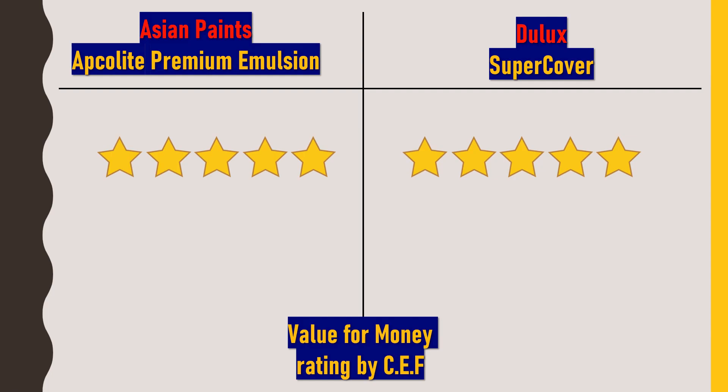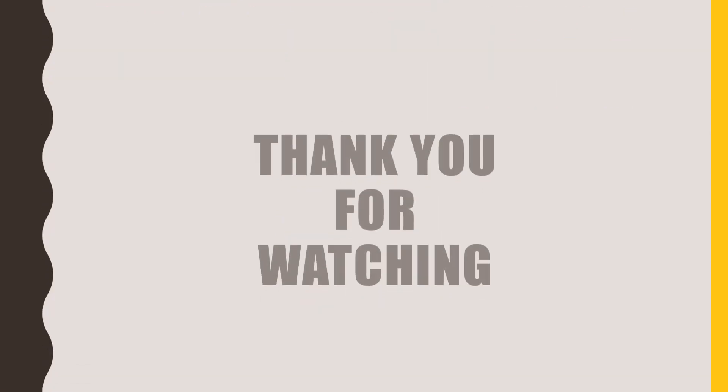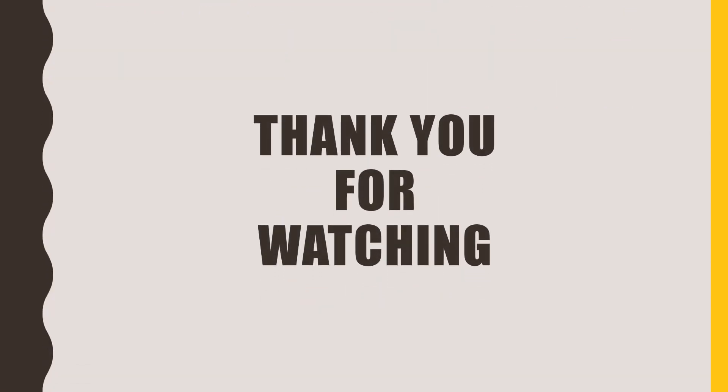I hope this video was useful for you. If so, please click the like button and subscribe to my channel, Civil Engineering Forum. Thank you for watching.